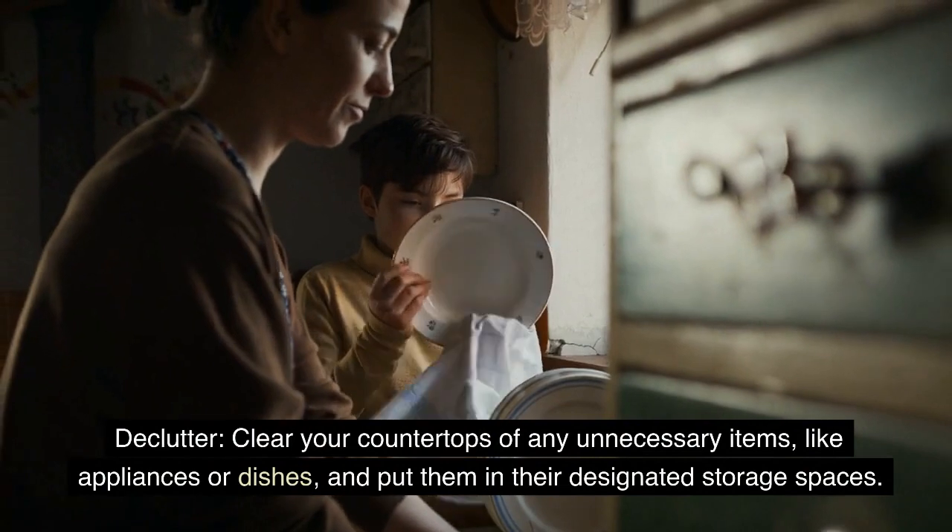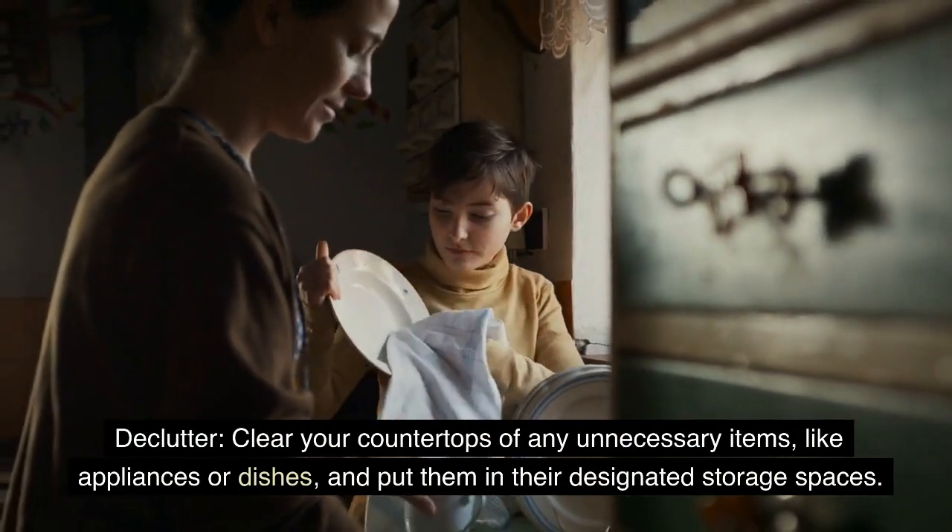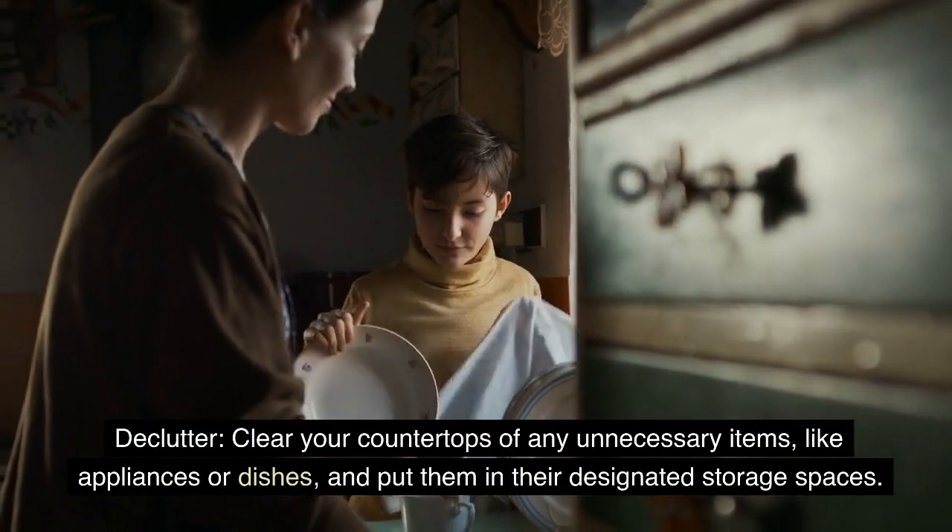Declutter. Clear your countertops of any unnecessary items like appliances or dishes and put them in their designated storage spaces.